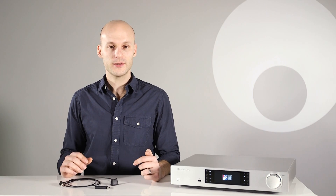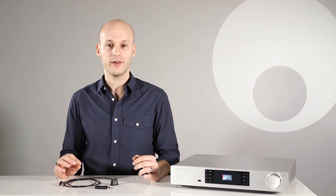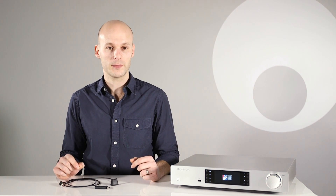Whether you listen to music saved on your phone or tablet, or on Spotify or YouTube, the BT100 allows you to play it all wirelessly through your hi-fi, allowing effortless control from the comfort of your armchair. It even allows you to send the audio from videos, TV or games direct to your hi-fi, so you don't have to put up with poor sound from their built-in speakers.